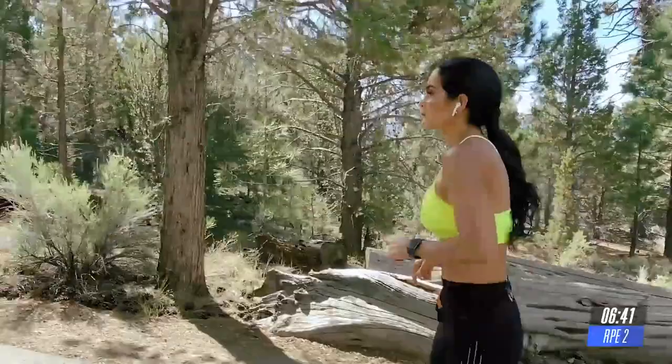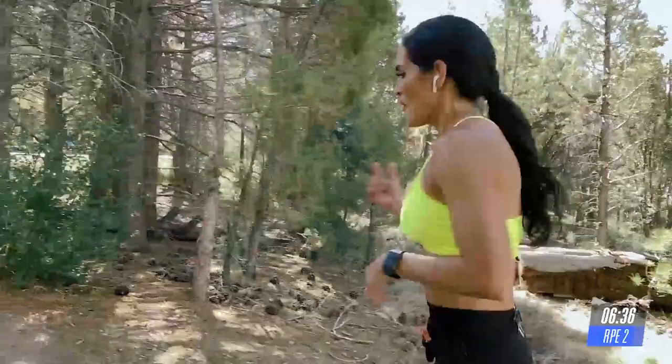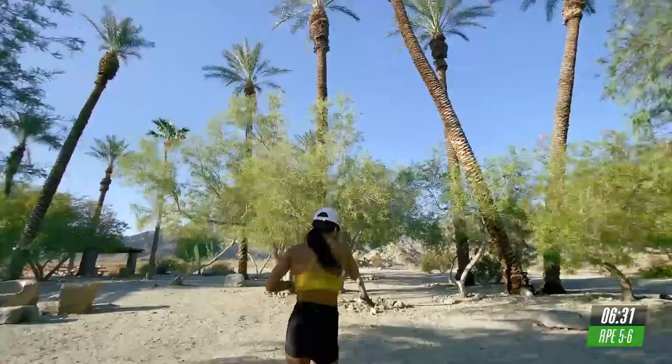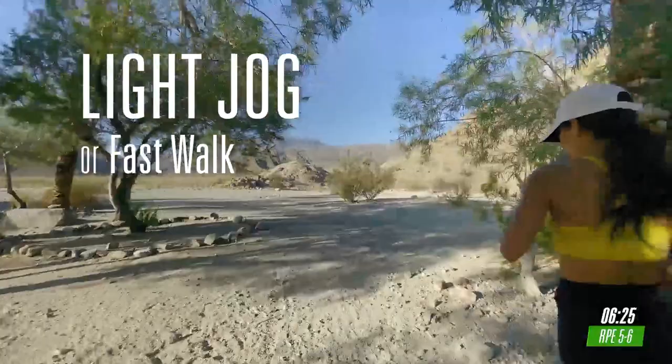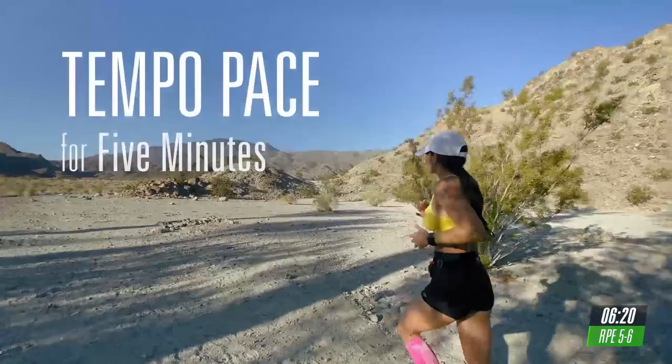Okay, we're going to take it into a light jog right now. I hope you're feeling good. Now, these last five minutes is all about finding and maintaining your tempo pace. So, we're going to get comfortable getting uncomfortable. Ideally, I want you to stay in the RPE 5 to 6 at all times.